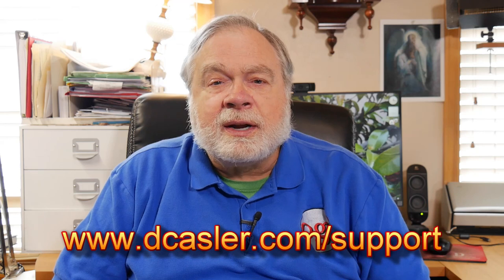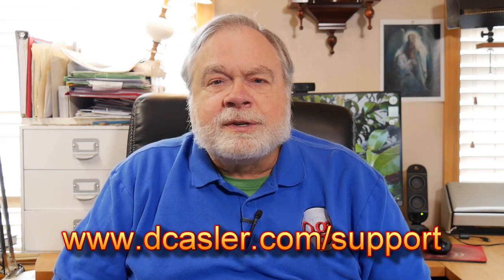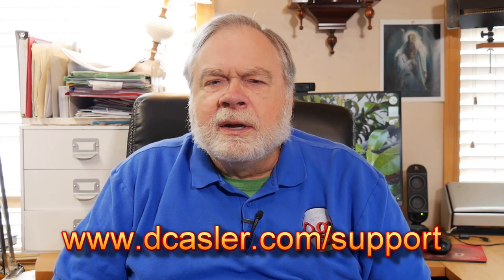Also include your phone number in case I need to get in touch with you. Note that I do not need your email or anything like that. After the drawing, all entries will be destroyed. If you would like to support this channel financially, you certainly may do so, and I'd be very grateful. You can help me do things like buy antennas to test. Go to dcasler.com — d-c-a-s-l-e-r.com — slash support, and there's a page there that will show you multiple ways you can do that. Just pick one that works best for you.